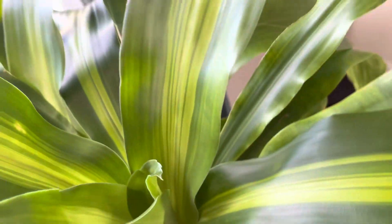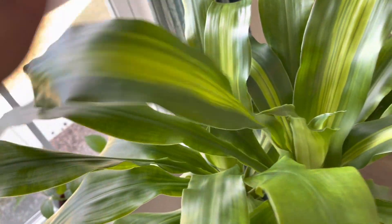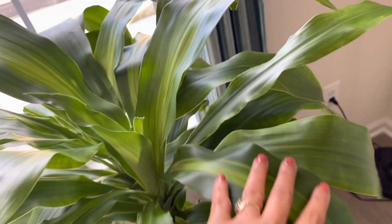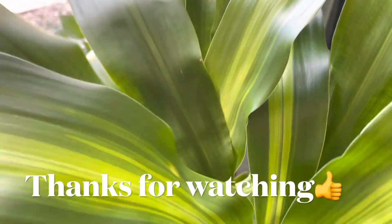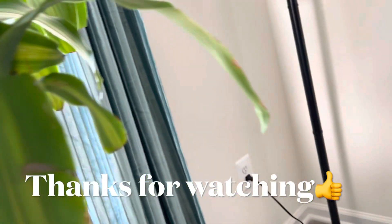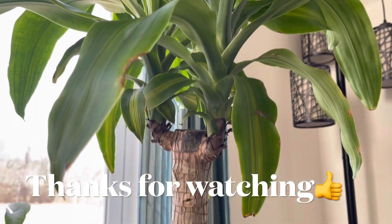Corn plants typically come with two stalks or more. Mine came with just one trunk, along with pothos at the bottom, which enhances its beauty. I'd recommend this plant for beginners — it's a truly low-maintenance plant with stalky stems that make you feel like you have a tree indoors. Thanks for watching! Give a thumbs up, subscribe, and happy planting!